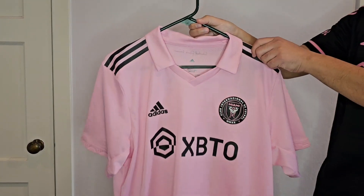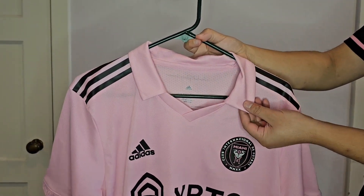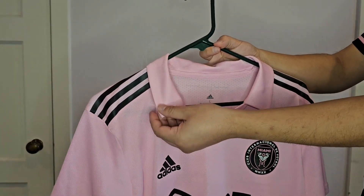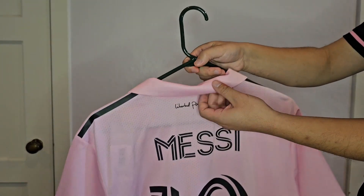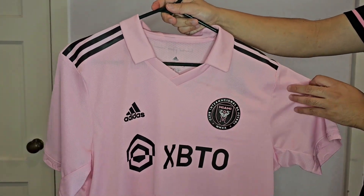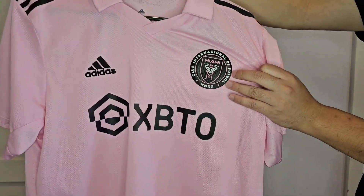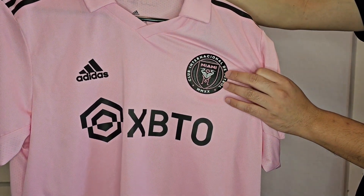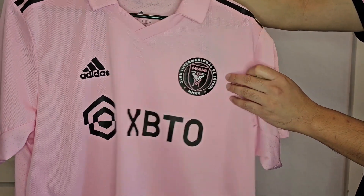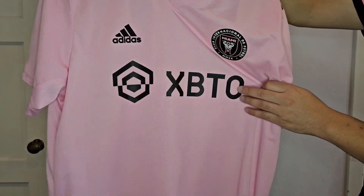The first thing that stands out to me about this, different from the away kit, is this collar here. I really didn't like it at first, but I think it's grown on me a little bit. It'll be interesting to see if they keep the collar for the next home kit. You get the Inter-Miami crest, the Adidas logo, and then the sponsor.